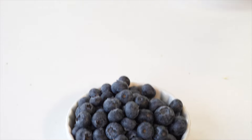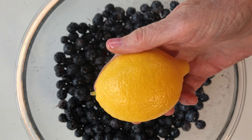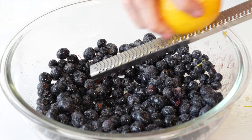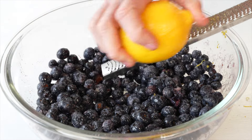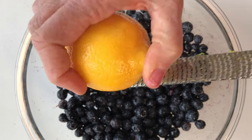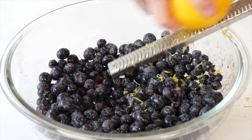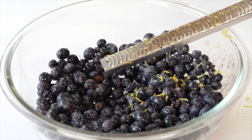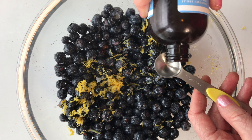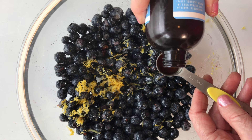Now it's time for the co-star of our recipe — the lemon! Let's zest one lemon into our blueberry mixture and mix that together. The lemons really enhance the flavor of the blueberries. Lemons and blueberries are simply a flavor power couple combination. The last thing we're going to add to our blueberries is a teaspoon of vanilla extract.